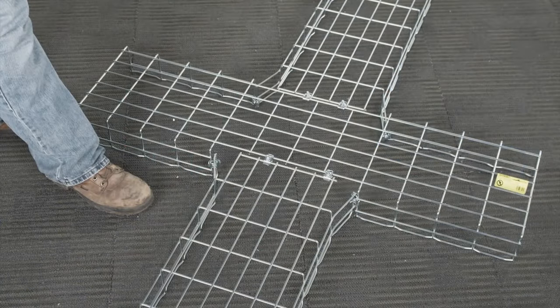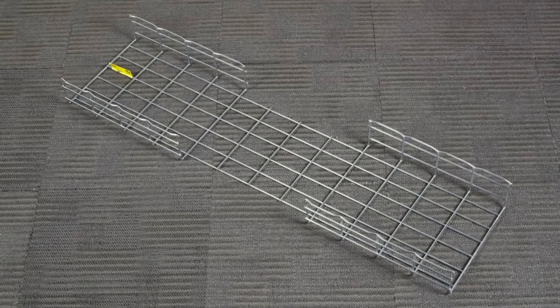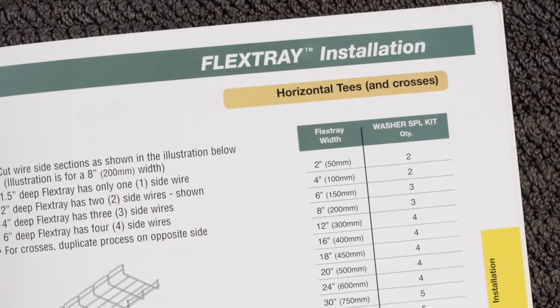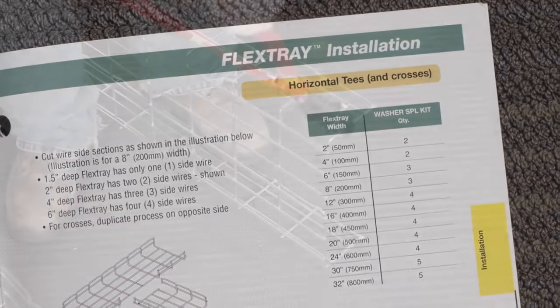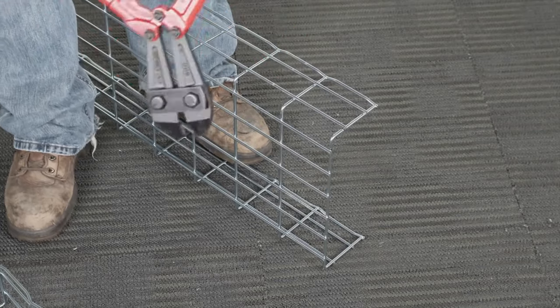Fabricating a horizontal cross flex tray configuration is very similar to the horizontal T. The only difference is removing wire sections from both sides of the designated center section of the horizontal cross. Start by referring to the flex tray catalog to mark and make the necessary wire cuts to each side of the center flex tray section, then remove the wire sections from the ends of the two intersecting trays.